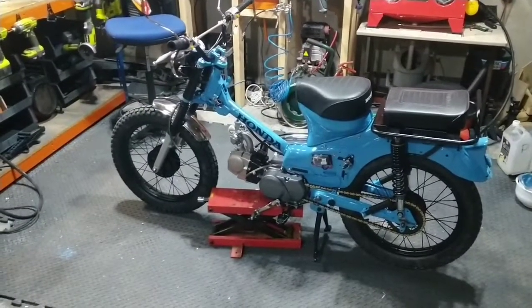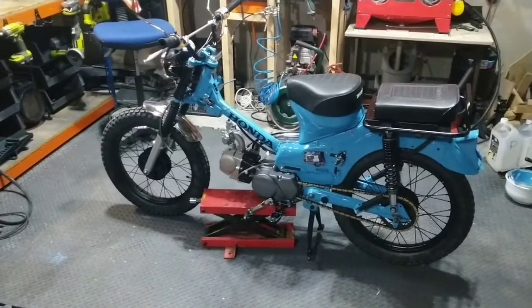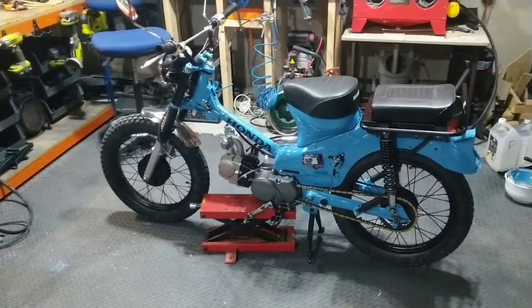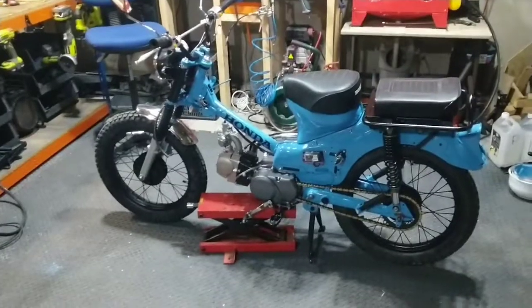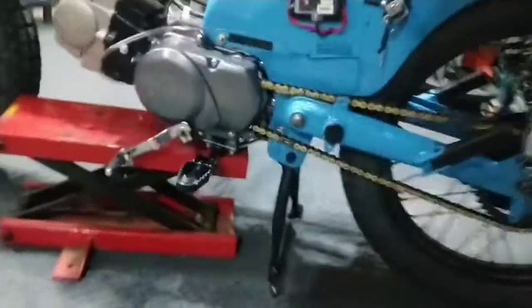Right, there she is — and don't worry, you haven't missed an episode. I've basically done a bit of a knock-up; it looks pretty much complete but it's not. I've simply bolted bits on just to see if they fit and highlight any issues, and I found a couple, as you can probably see.